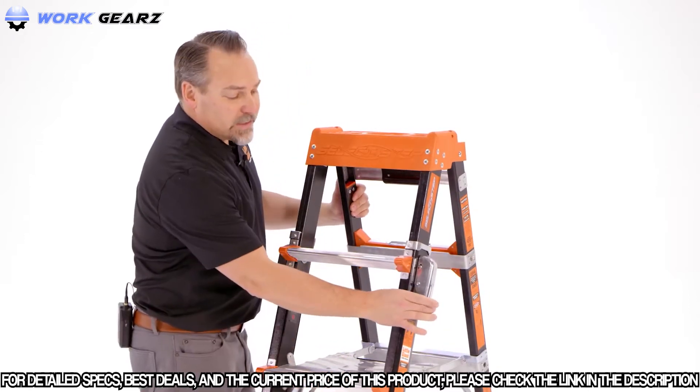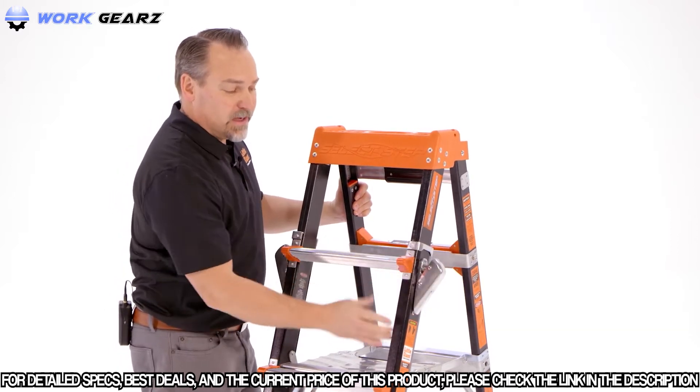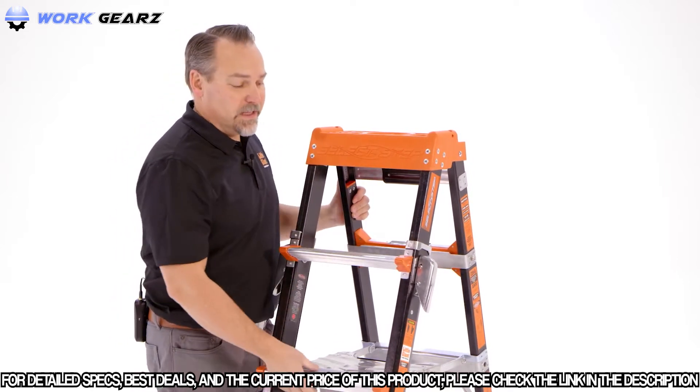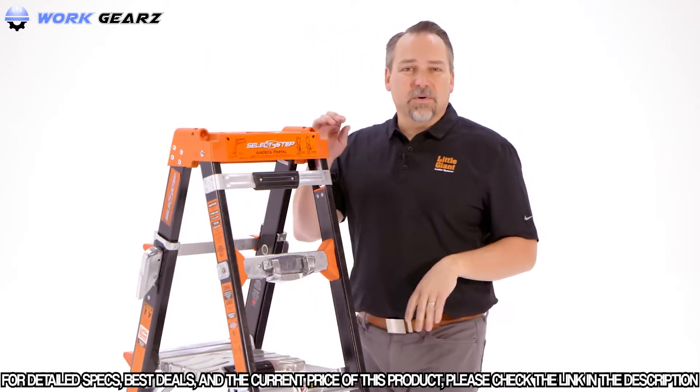The rock locks — one on the right, one on the left. Squeeze that down at the bottom to unlock it, squeeze it at the top to relock it. Always make sure that those are fully seated and locked into place. On the backside, something unique that you might not have seen before is called the Select Grip.